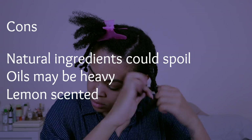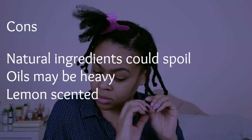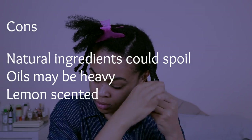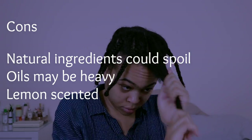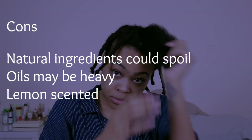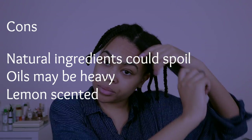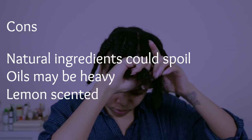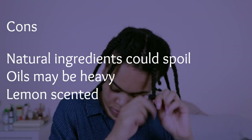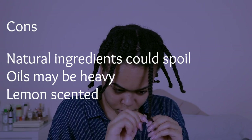The only negatives are mainly a double-edged sword. The fact that it's so natural means you have to be careful with how you store it — keep it in a cool dry place otherwise it could spoil. Also, because it's so oily it could weigh down very fine hair, but they do offer a moisturizing spray if you have finer hair. Also, the entire line is strongly lemony scented, so if you don't like lemon you're not going to like this line.